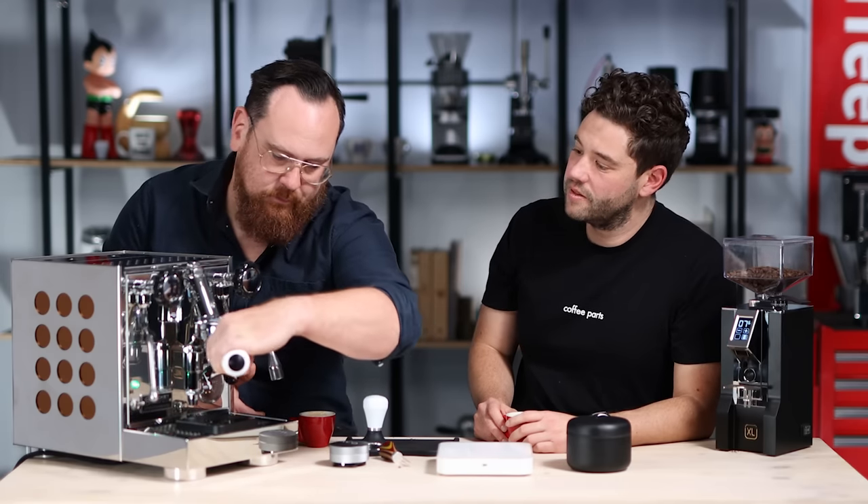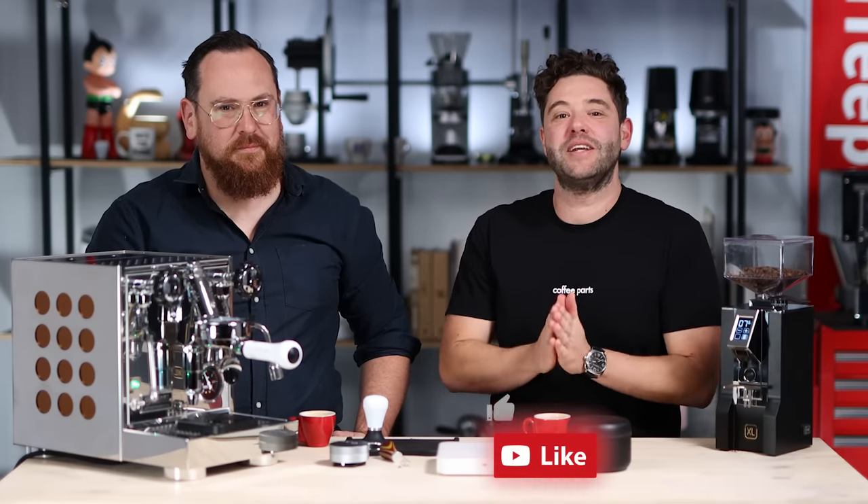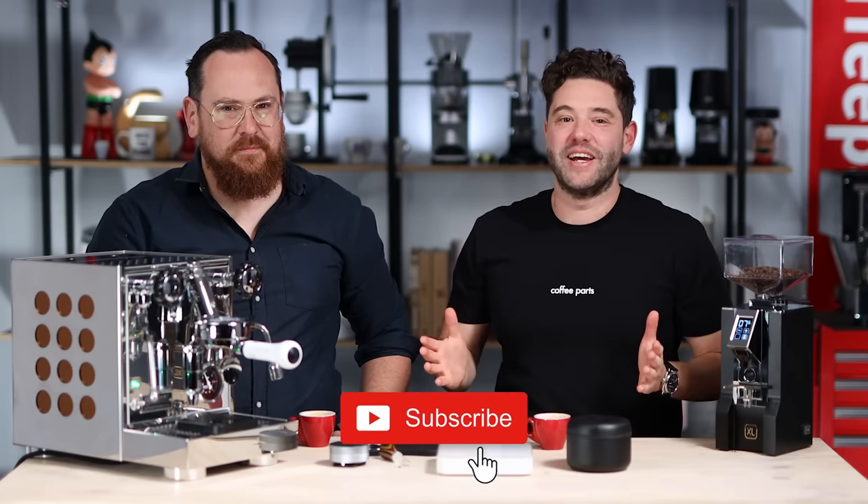If you want to see more tips, Paul's going to be doing more videos with us, so leave it in the comments below what you'd like to see. Like always, if this video has brought you value, hit that thumbs up, and if you haven't yet, please subscribe. See you in the next video.